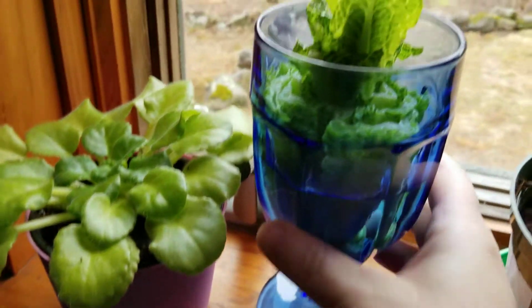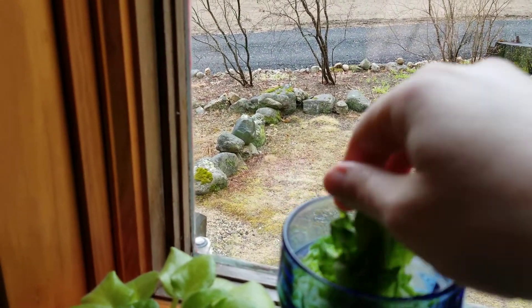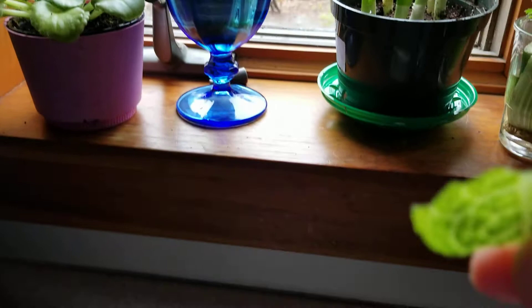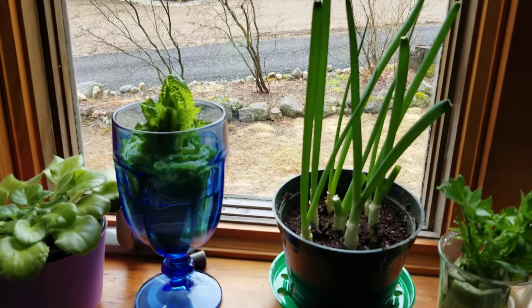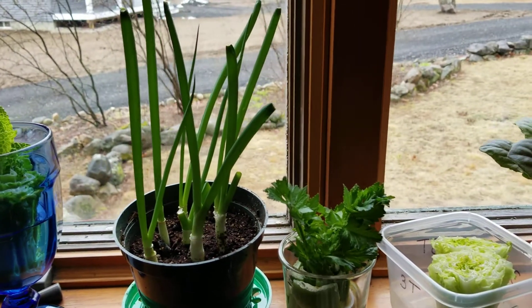Maybe we'll do a taste test. Let's do a little taste test. Let me take a little piece here. There we go, a piece of lettuce. Testing. Mmm, that's very tasty. Tastes really good.